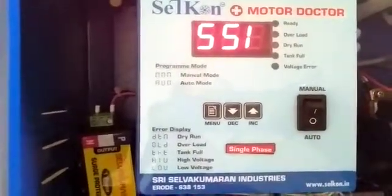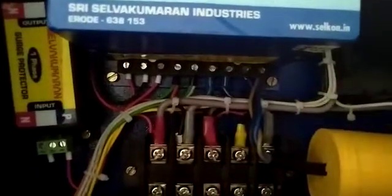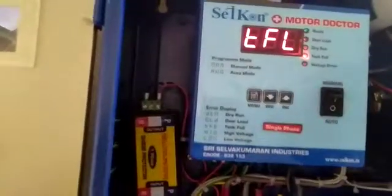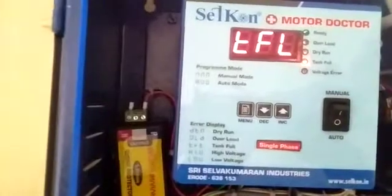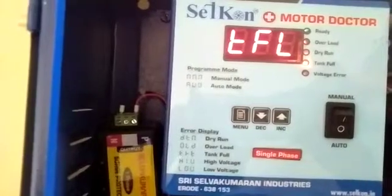Now let's see how to operate the controller in water tank controller mode. There are water tank wires with 2 provisions, and here the wires are connected. This is the float model. Now the float is at the bottom — that means the tank is empty. Once the water is pumped, the float comes up slowly. Once it reaches the top point, the controller automatically shows the error message 'TFT' — that is tank full. After the delay time, the controller will switch off the motor automatically.